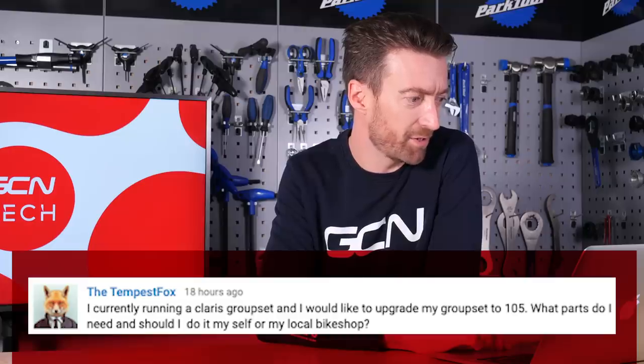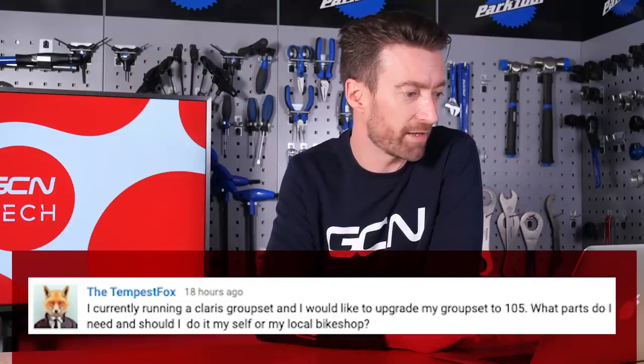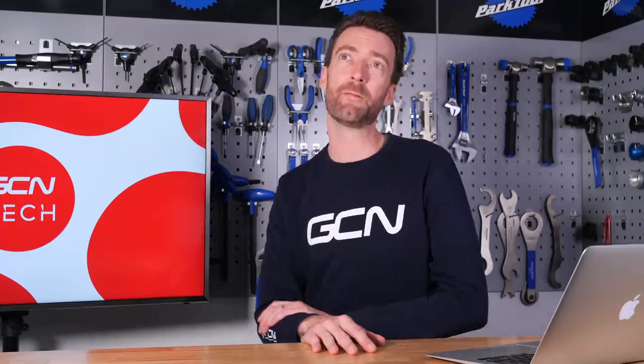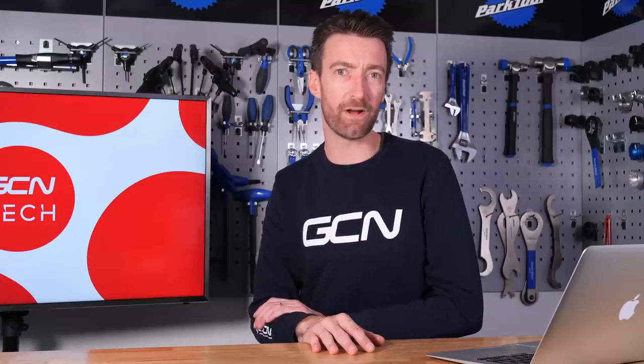Finally this week, from Tempest Fox: I'm currently running a Claris groupset and I'd like to upgrade to a 105. What parts do I need and should I do it myself or give it to my local bike shop? If you're going to upgrade your entire groupset you're going to need all the parts from that 105 groupset. Whether you or the bike shop should do it depends on your experience as a mechanic, but it will be immensely satisfying to do it yourself. In terms of tools, you'll need a chain tool, a bottom bracket fitting tool, a chainset fitting tool, some cable cutters, and a four and five millimetre allen key.